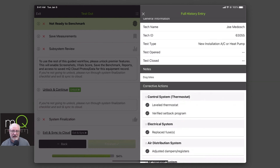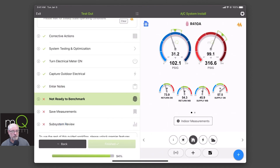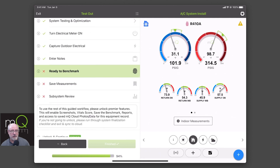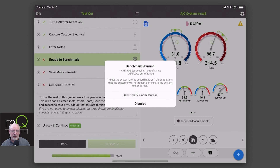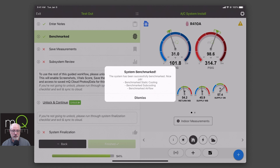So we're entering notes. Notice it says not ready for benchmark — it is trying to determine that you are at a steady state. It doesn't mean you're getting a perfect benchmark, it just needs to know that I'm ready to benchmark the system. And there you go, it just clicked to ready to do my benchmark. When I do that, it probably will tell me I'm under duress. It means that some things are out of line, but you're still able to benchmark it as it is. It's telling me that my charge is out of range and my airflow is out of range. I'm going to go ahead and benchmark under duress. It says you have benchmarked under duress, and we did benchmark the airflow and sub cooling.